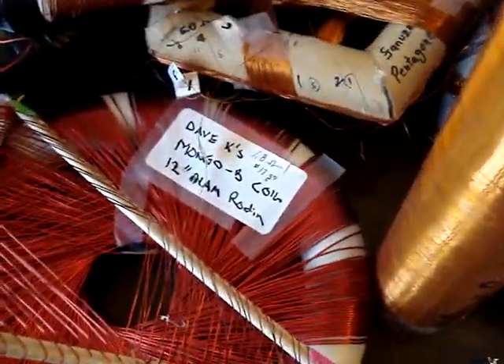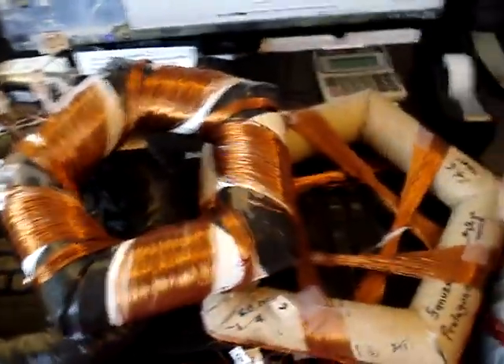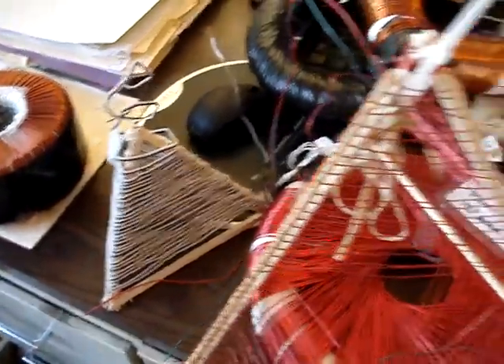Dave Klingelhofer's beautiful Mongo Bee down there, a couple of tetrahedral coils, another rodent coil here, and the tetrahedral coil.